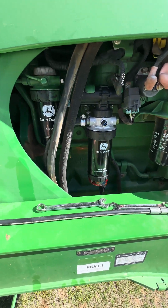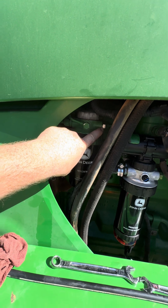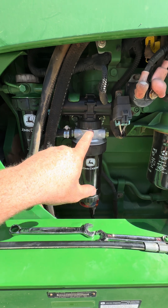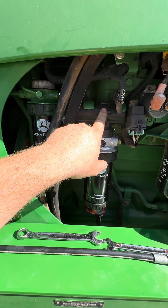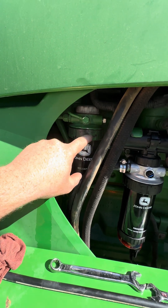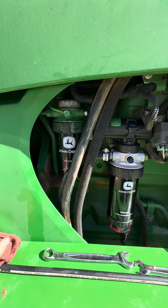I've got a pressure gauge hooked into the port right here. The fuel comes in through the hose from the tank, goes through the fuel filter, through the transfer pump, and then it's pumped into the final fuel filter, and then pumped over to the injection pump.